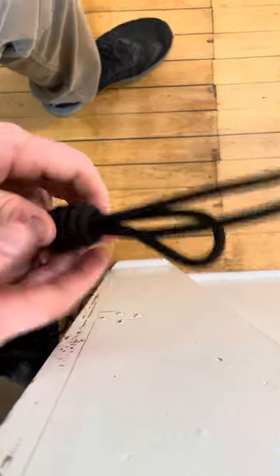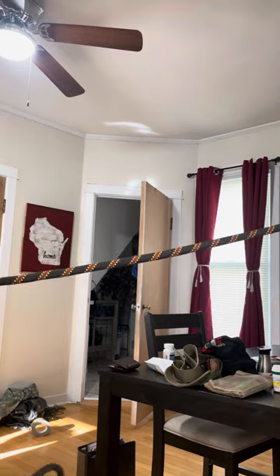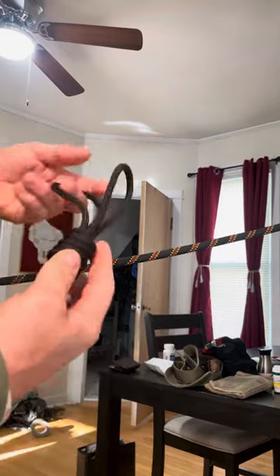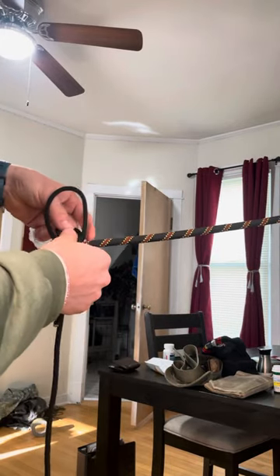All right, now I'll show you how to tie it into a line main. I have this rope simulated as my line main, and I have this branch line here. All I do is place it over the top like that.